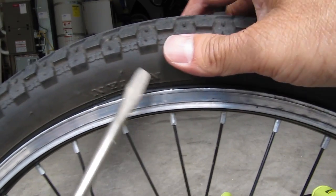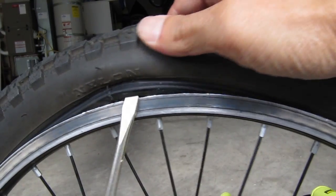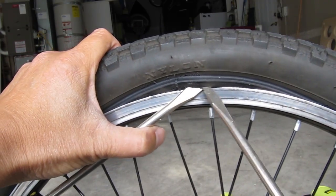For this next part I'll need two flathead screwdrivers to unmount one side of the tire from the rim. This can be kind of hard to get started, but once you get it going you can slide the screwdriver around the rim until one side of the tire is out of the rim.